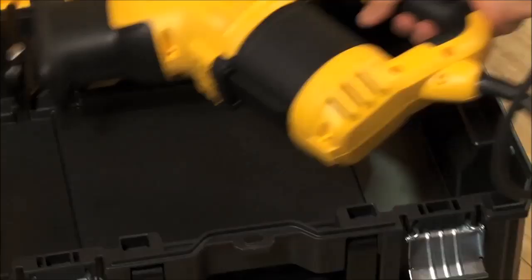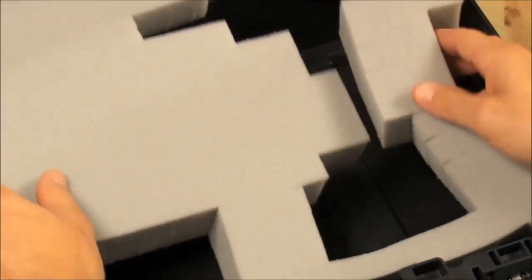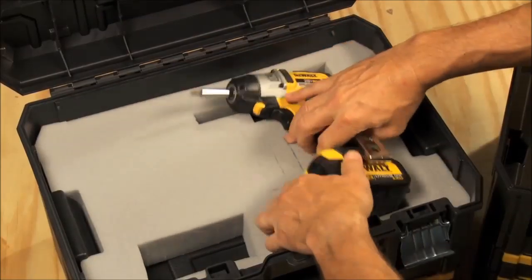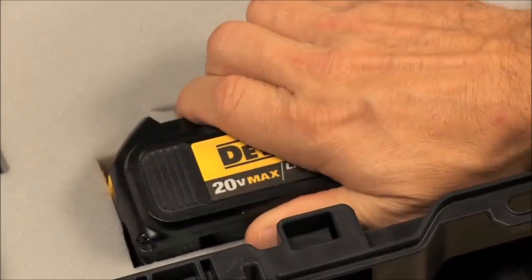These two units are ideal for carpenters and tradesmen carrying their power tools. Both contain large storage spaces and can fit a customizable foam or plastic insert to help protect your tools while transporting the unit.